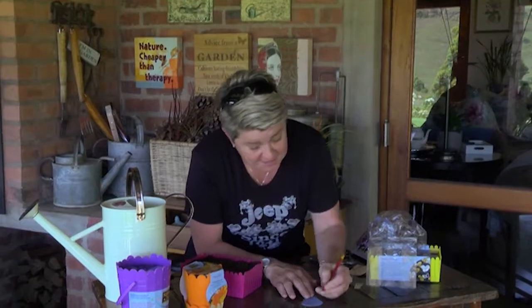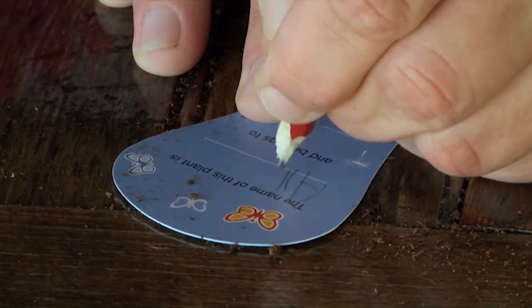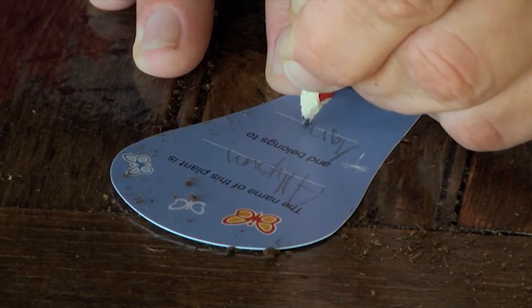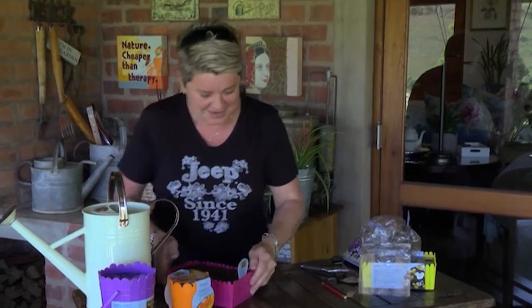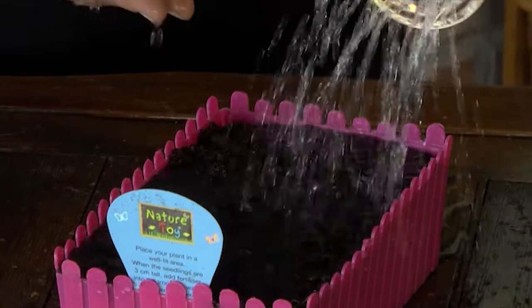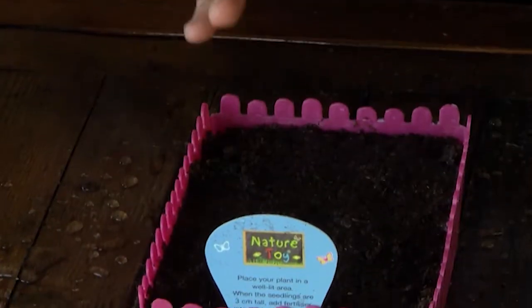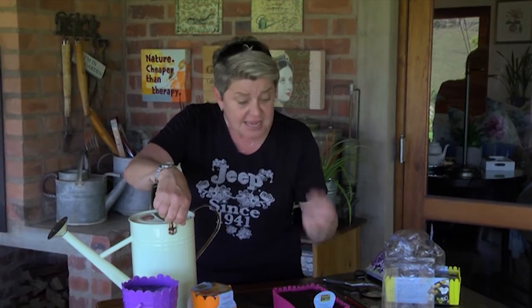The best part is that I get to label it myself. The name of this plant is Alyssum and it belongs to Tonya — pop my little label on here. All we need to do is give it a good watering and pop it into a well-lit area. It's very important that it's in a well-lit spot, and make sure it's in an area where you and the family are going to be passing every day.